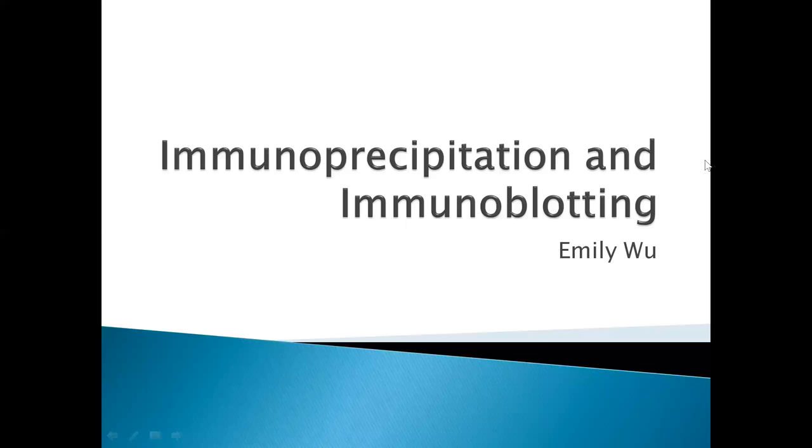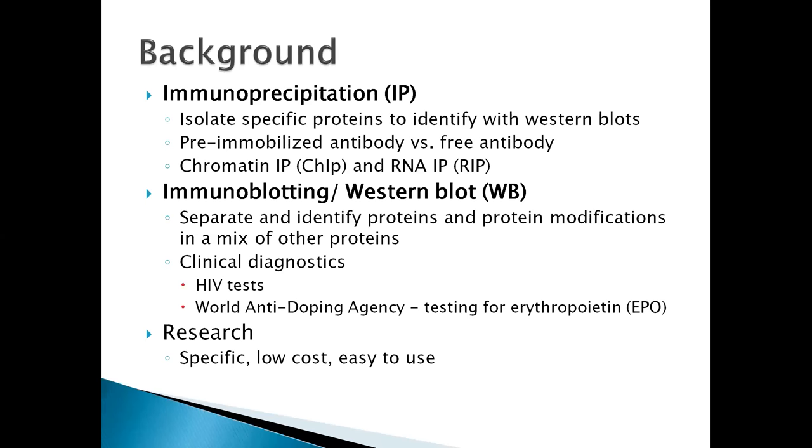Hi, I'm Emily Wu and today I'm going to talk about immunoprecipitation and immunoblotting. Immunoprecipitation is a method to isolate specific proteins that are then identified with western blots or immunoblotting. Western blotting is a method to separate and identify proteins and protein modifications in a mix of other proteins.